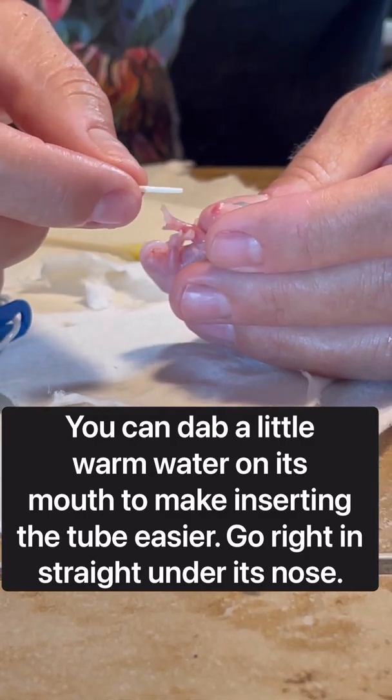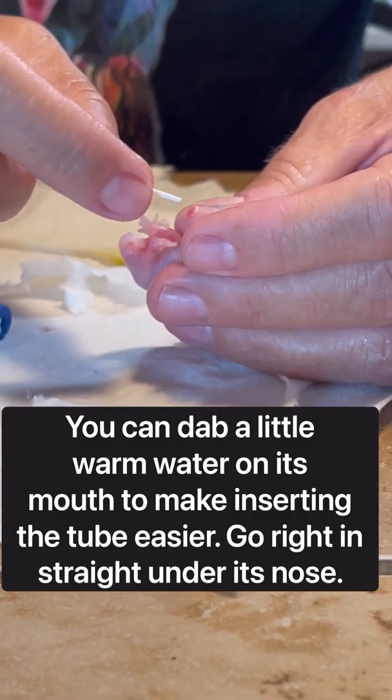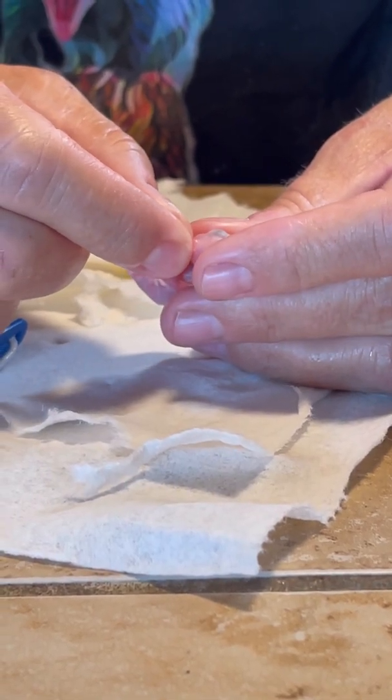I've heard that you can't use a 2.8 on these little baby opossums this size, but yes you can, because you just don't run it down to their stomach. So I'm gonna put it right under her nose.